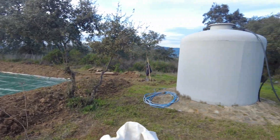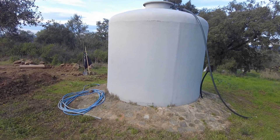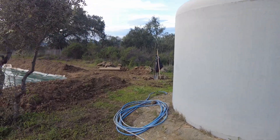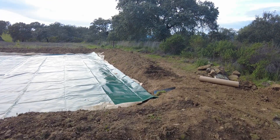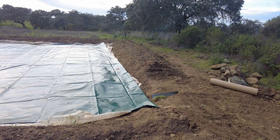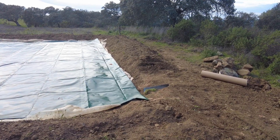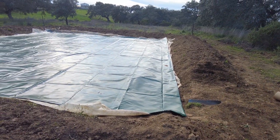Obviously it might not last that long, but it has a 10-year guarantee, same as the fiberglass. I will take the chance. We also have a pipe now here for the water to leave, and we will put up the fence and bring all the piping to it.